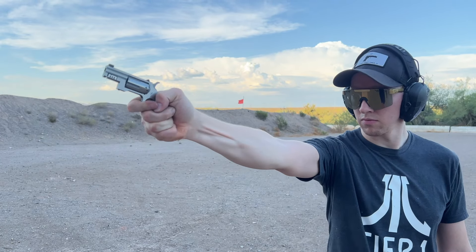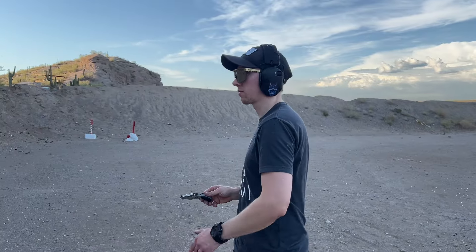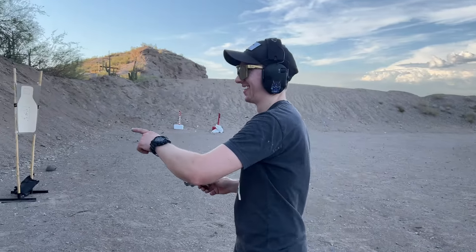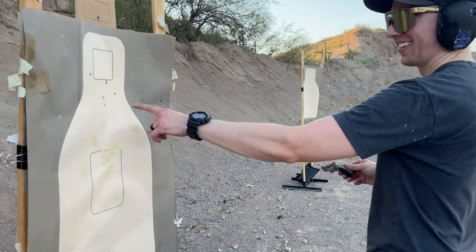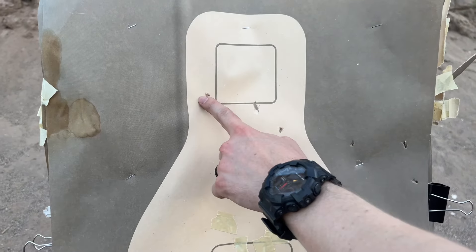As per the usual, you're getting an honest take on this channel. It's very brave whenever a manufacturer sends me a firearm for review. It goes to show that they are very confident in their product, because if anything goes wrong on my channel, I absolutely show it.